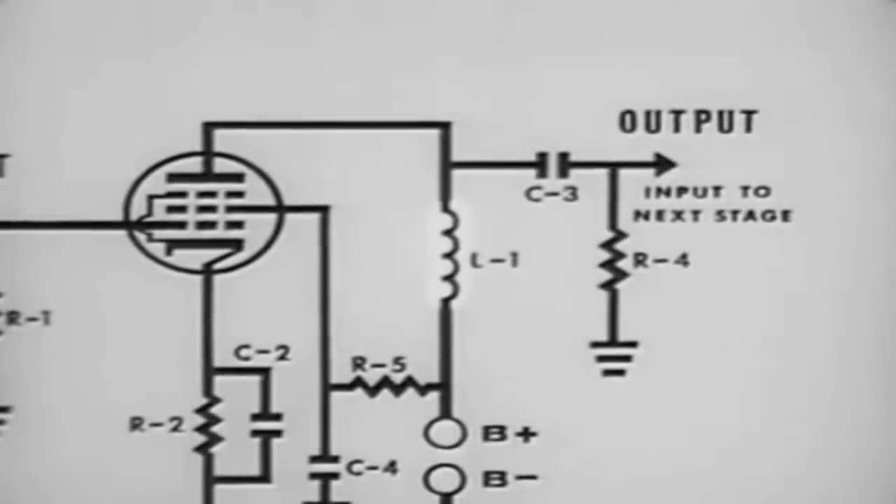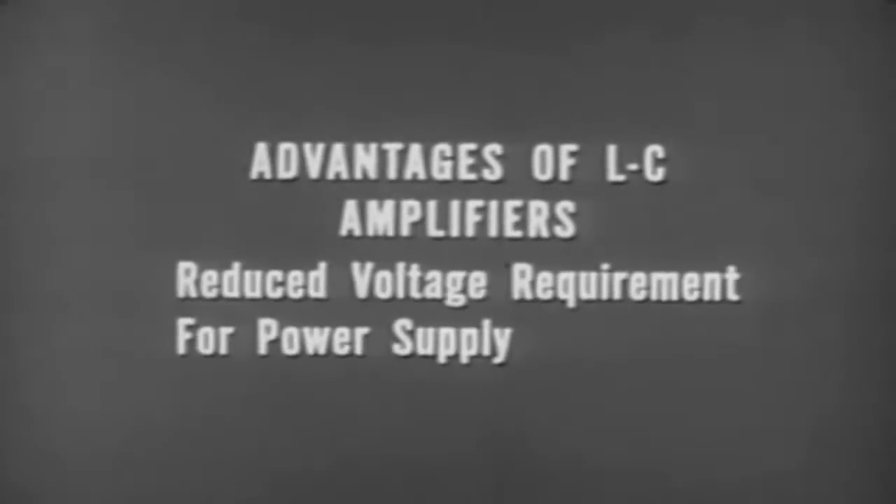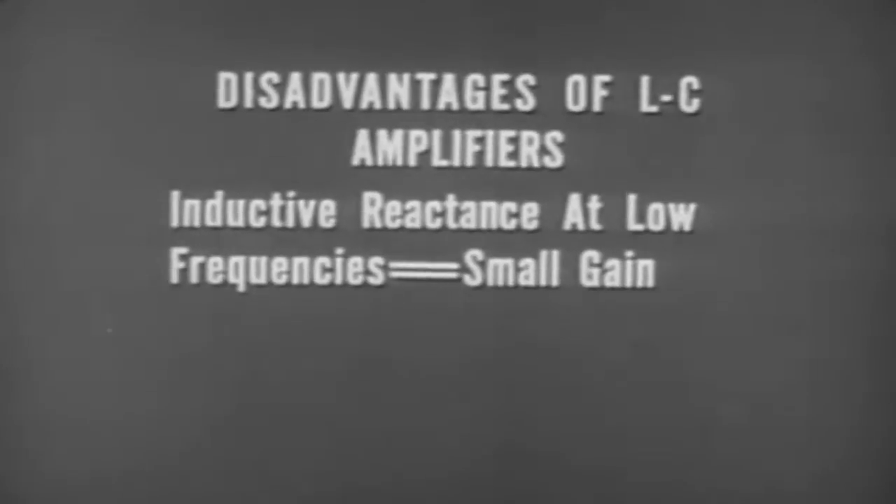In an impedance coupled, or LC amplifier, one particular advantage is that removal of the plate load resistor reduces the voltage required from the power supply. However, LC amplifiers have a disadvantage: due to the inductive reactance of the inductor at low frequencies, the gain is small. As frequency increases, the gain increases until the distributed capacitance of the circuit nullifies any further gain and the frequency response drops off.